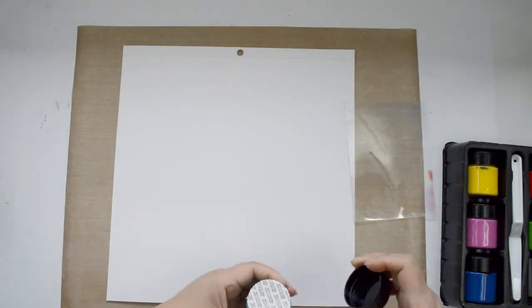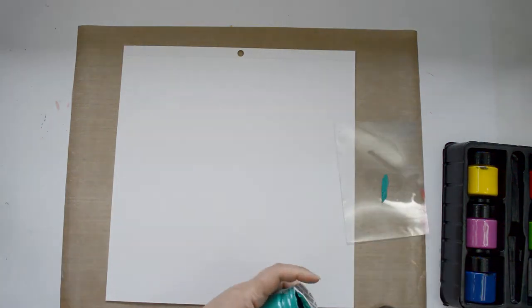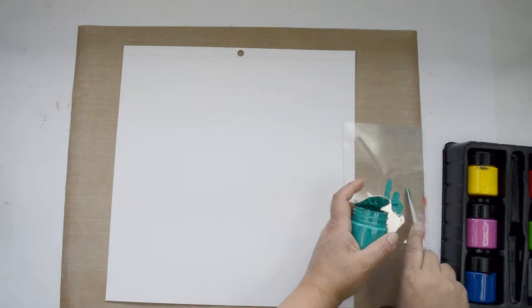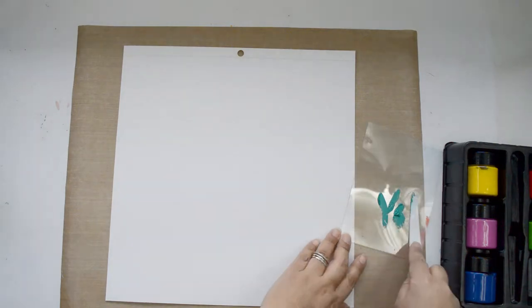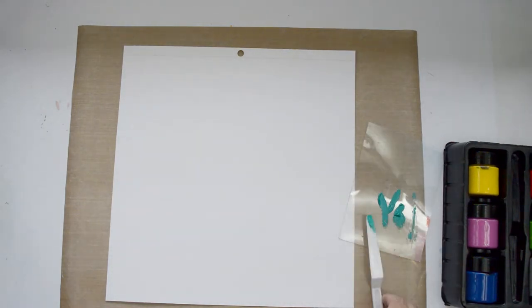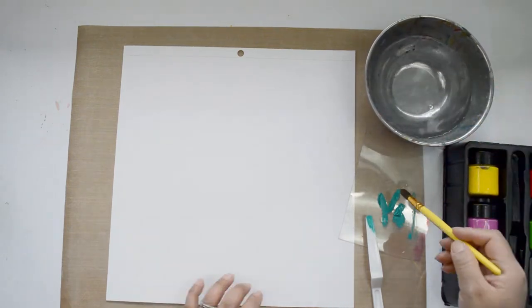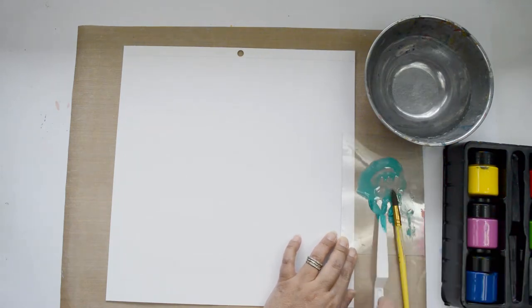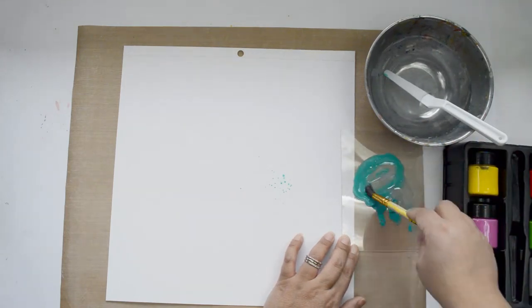I'm going to start by adding a little bit of color for the background. I'm going to use the new texture paste or texture paint in Blue Hawaiian. I'll take a little bit of the paste, add it to my piece of acrylic, and dilute it until it's super diluted so I can use it as watercolor on my page. I want to get a really teal, very turquoisey color for the background.